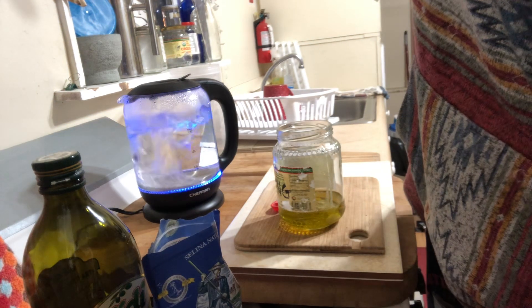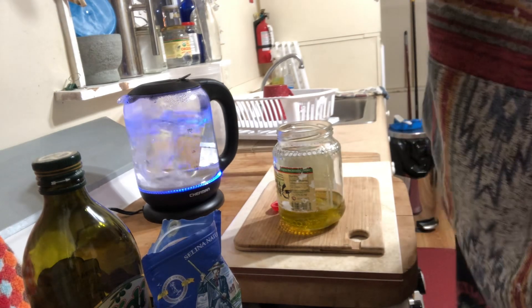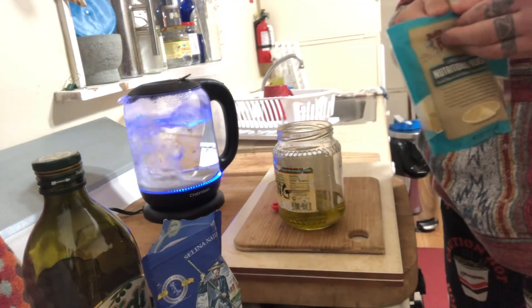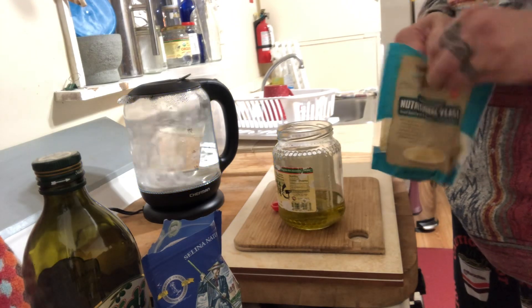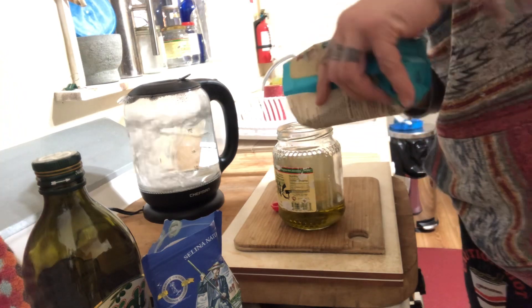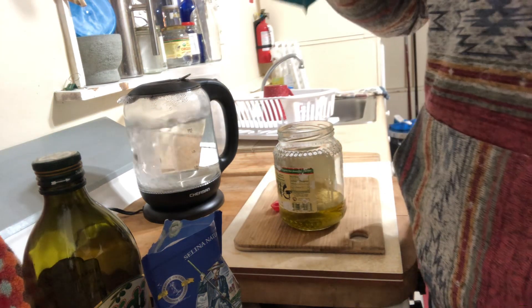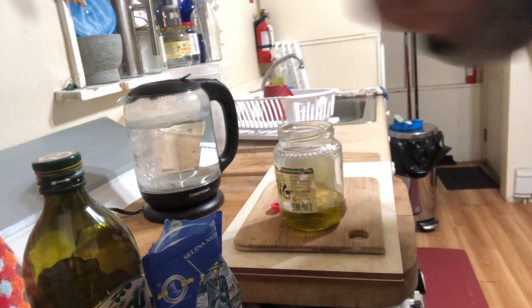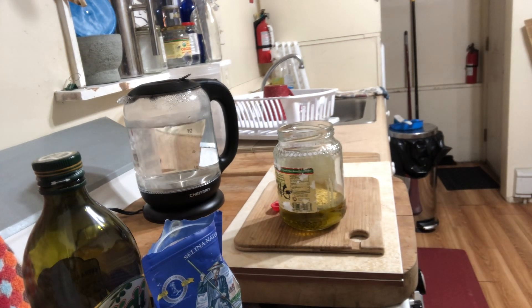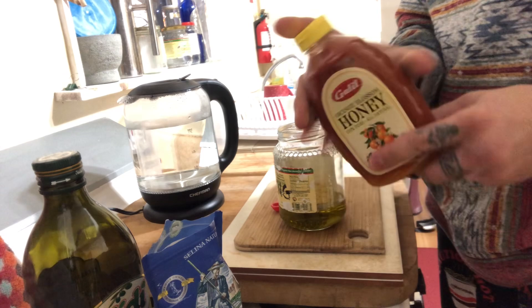We got the — where is it — nutritional yeast. I like nutritional yeast, so I'm gonna dump a whole heap in there. And then the secret ingredient is hot sauce. This is a blend of tomato, habanero, and apple cider vinegar.